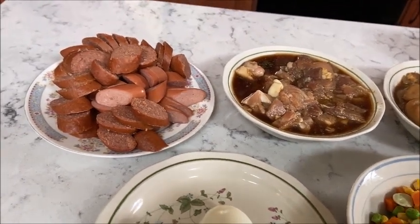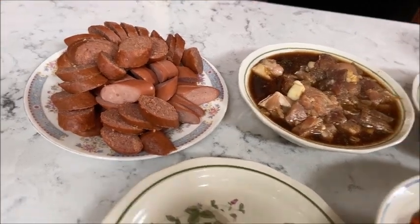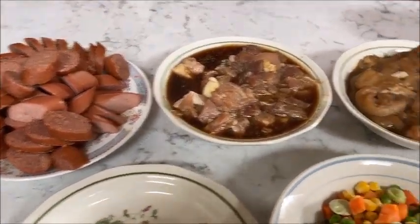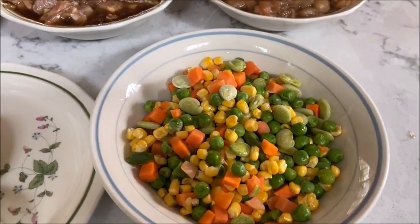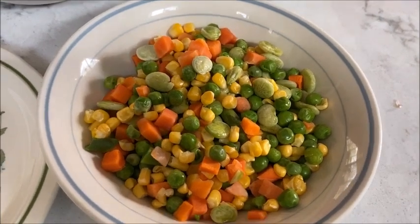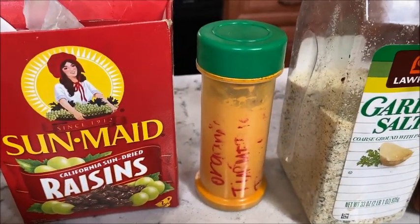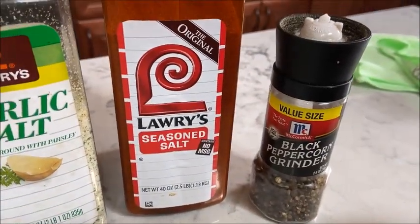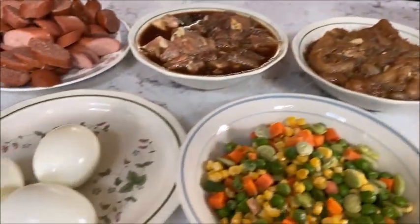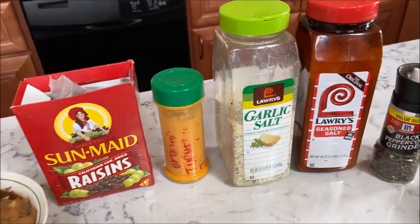Here are the ingredients for my Valenciana. You've got sliced sausage — if you have shrimp you can add that too, but I don't have any. We've got some pork, some chicken, and instead of bell pepper or red pepper, I put peas. Sliced carrots and corn, or whatever you have. Boiled egg, raisins, turmeric, garlic, salt, seasoned salt, black pepper, and a little bit of soy sauce or whatever you like.